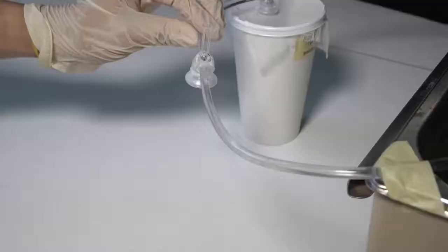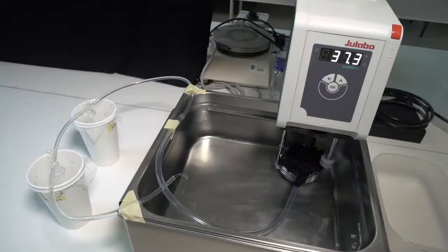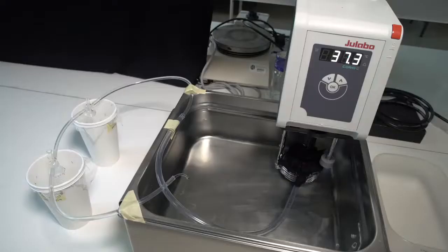The use of a blood-free diet is highly advantageous over blood. A blood-free diet does not have the ethical constraints associated with the use of human blood or experimental animals. Replacing animals in experimentation is part of our 3R policy: replace, reduce, refine.